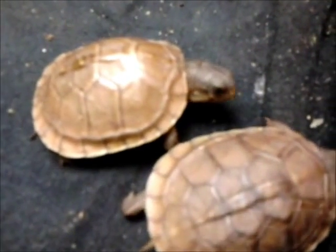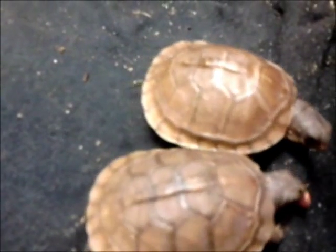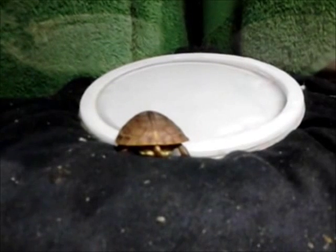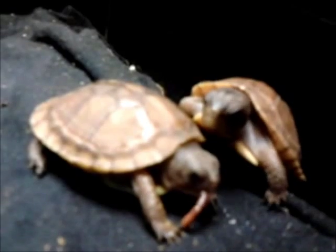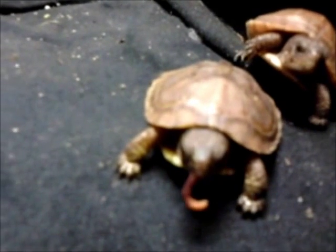Never pick up a box turtle off the road and take it home unless it is injured or its area is destroyed — but do help them across the road. Hatchlings run from $30 to $50 online through the classifieds. It is important to give them live red wriggler worms, also known as deli worms, on occasion to encourage predatory behavior. They must be kept moist during the first four years of life to ensure a healthy, well-developed shell.